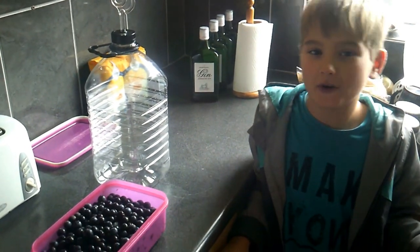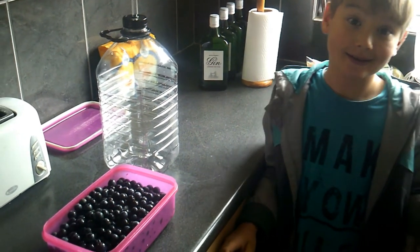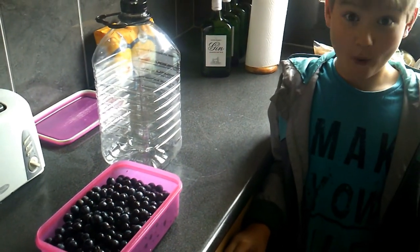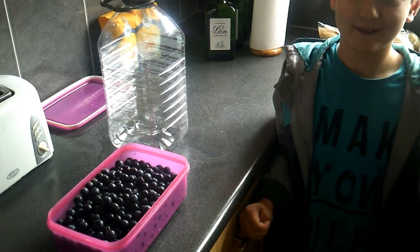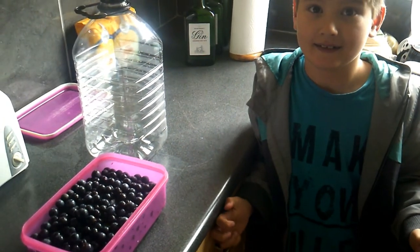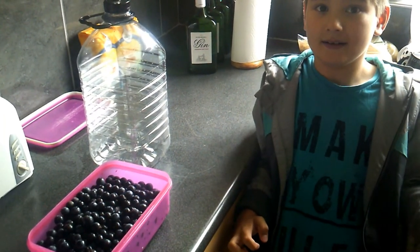First, we're going to use sloes that we froze for a week. And why did you freeze them? Because once they freeze and then thaw out, they go a bit mushy so you get a bit more flavour in your sloe gin.